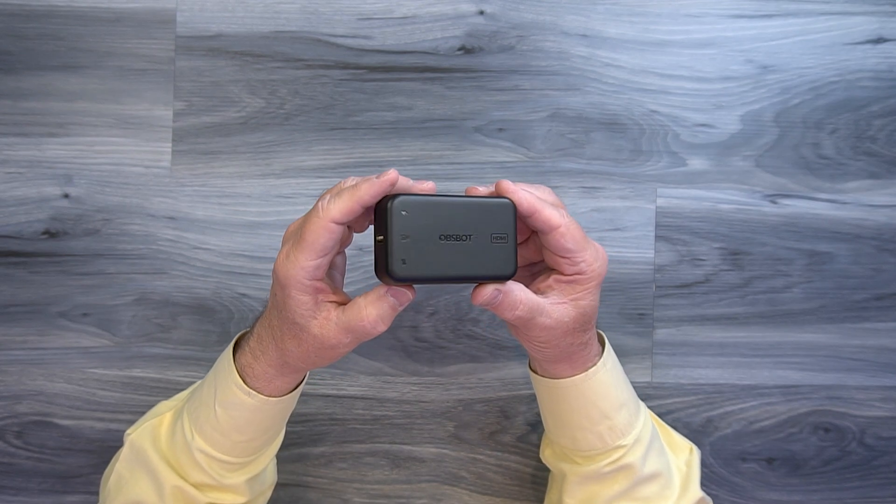There's one more connection here because OBSBOT makes a lot of different products. They make a couple of really nice webcams that are face-tracking and follow you around, and there's a remote control that works with those webcams. So if you've got one of those OBSBOT cams that uses the remote, you can plug the receiver in here and it'll actually feed those signals back up to the camera so you can still control it — they've thought of everything.